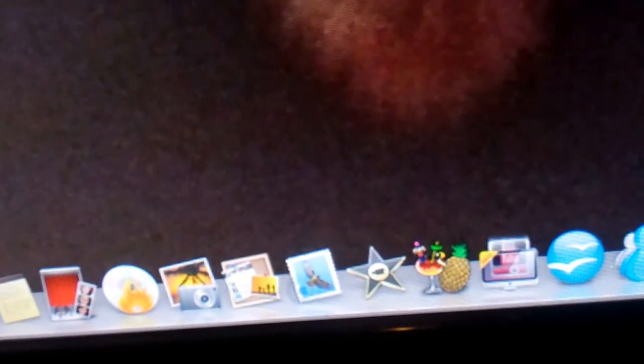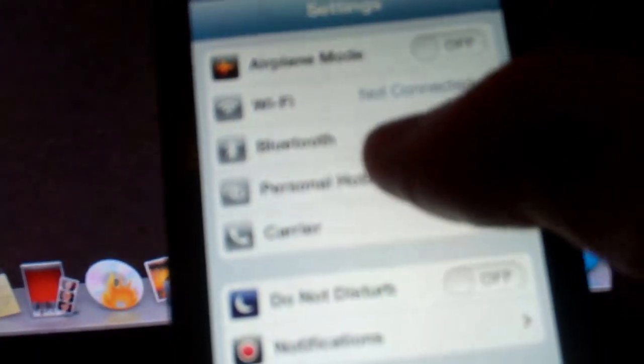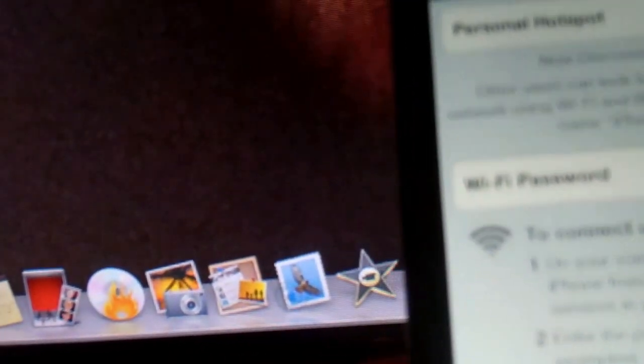So the first thing you want to do is get your iPhone ready. Go to Settings, then Personal Hotspot, turn it on, and turn on Bluetooth. Then you're ready to get started.